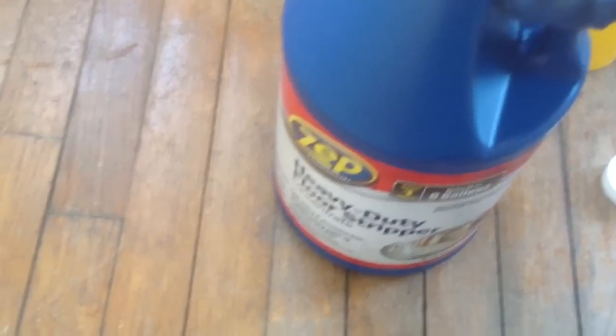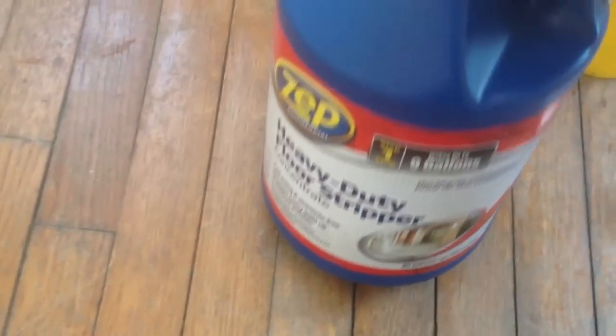I'm going to mix the Zap Heavy Duty Floor Stripper in some water, and I'm going to mix that pretty heavy. I don't want to say half stripper, half water, but pretty gnarly close to it.